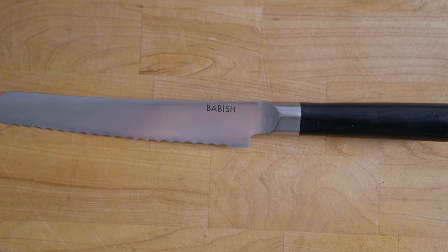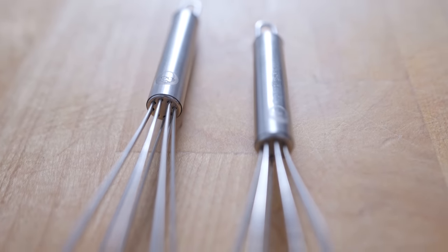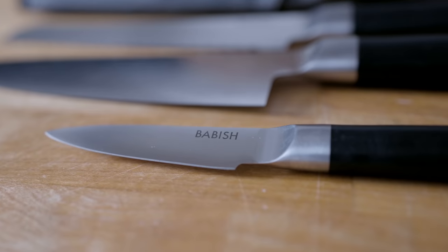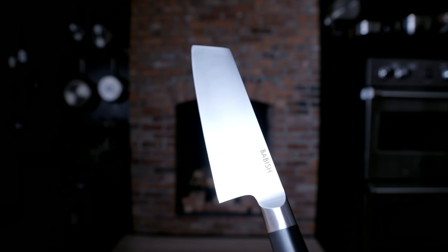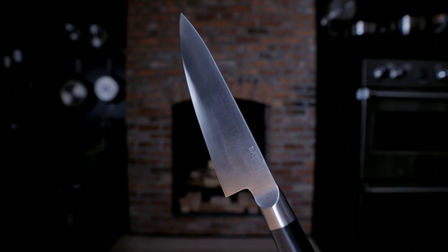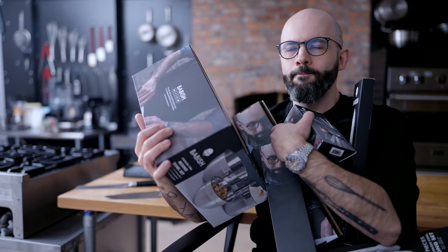For the first phase of the Babish cookware line, we're starting with prep tools: measuring cups and spoons, the official Babish tiny whisk, the Babish tong two-pack, the three-piece stainless steel knife set with knife roll, the six-and-a-half inch Santoku knife, the seven-and-a-half inch clef knife as we like to call it, the eight inch chef knife, and the three-piece stainless steel bowl set. The Babish cookware line — the basics made better.